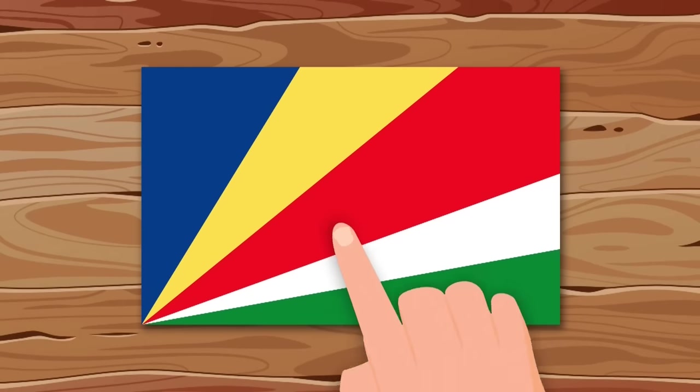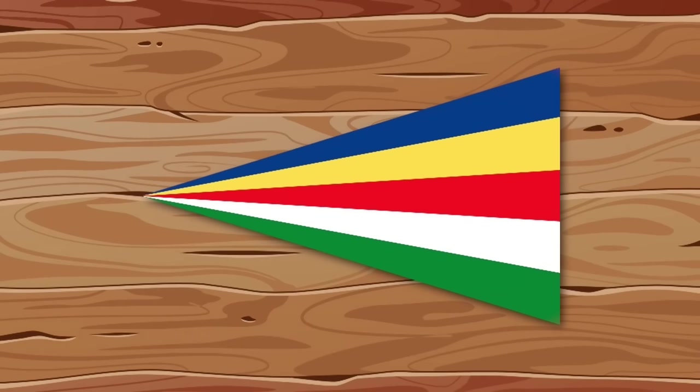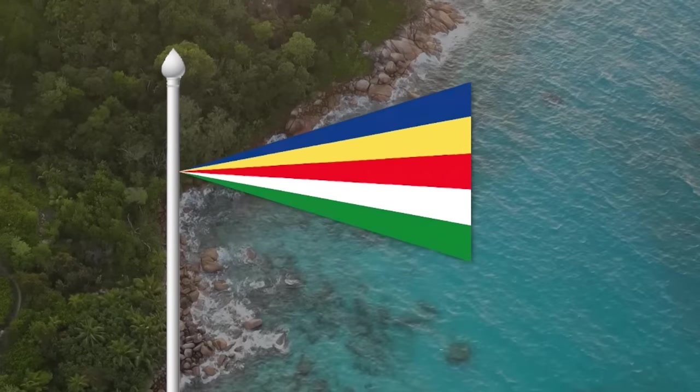Just look at the colorful Seychelles flag. I would just change the direction of the stripes a bit. Now this is one of my favorite flags.